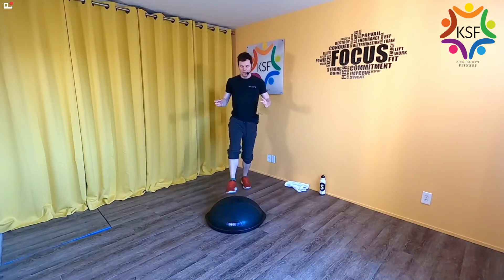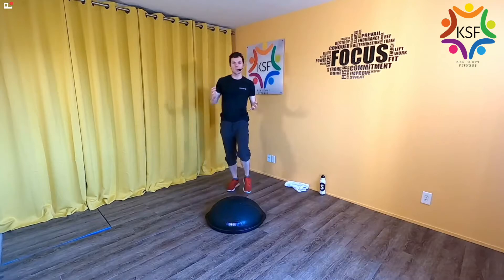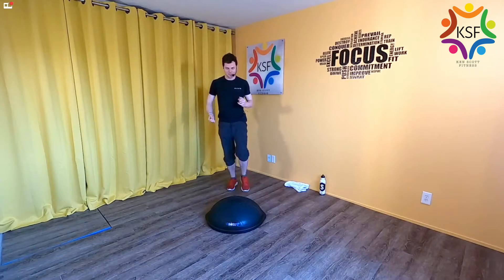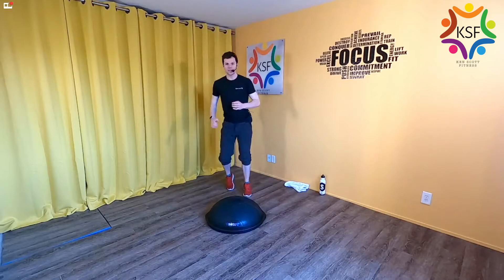Go a little lower to challenge yourself. You know you've gotten there when you feel a wobble or two. Switch to the other leg — start to identify which foot likes to tense up more. We all have a better side, and this will definitely highlight that imbalance. Try to go as low as you can by dropping that back knee a little more each time. Relax the foot but still keep it active and informed.